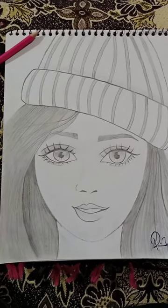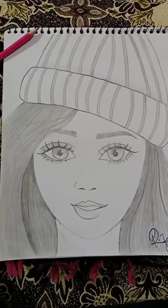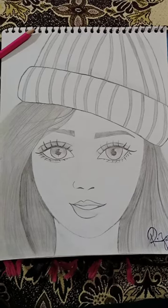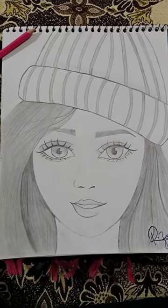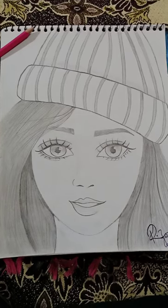Assalamualaikum friends, I am Rida. I hope that you will be all good. In today's video, I have made a girl sketch. I will share this with you. This sketch I have made especially for today's video.